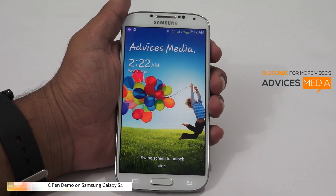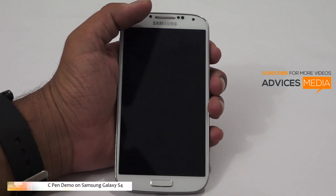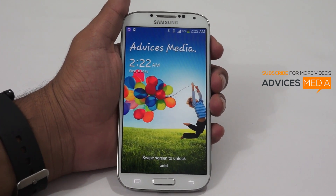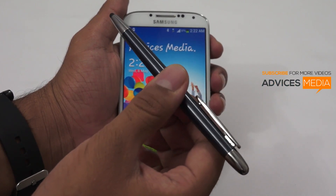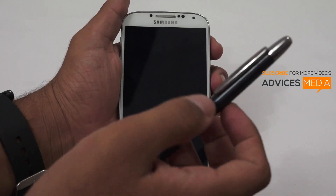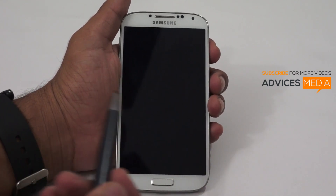Hi there, this is Amit here for Advices Media. In this video I'm going to show you the demo of the C pen, which is a stylus launched for the Samsung Galaxy S3, but we are going to check if it's actually going to work on the Samsung Galaxy S4. This is a stylus pen available at around 30 US dollars or 1500 Indian rupees in the market.